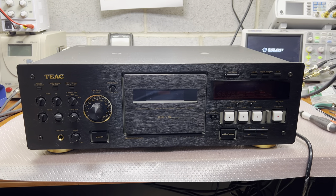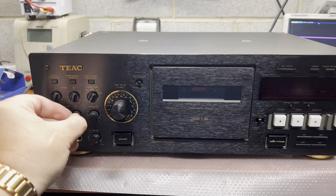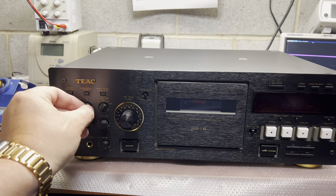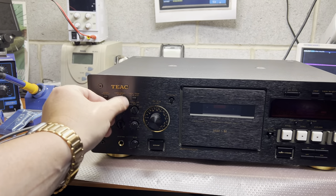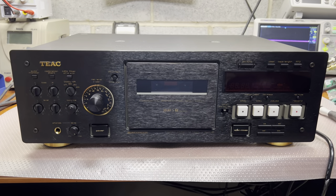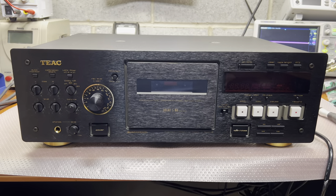Hello everyone. Today I've got for service probably the heaviest, largest, biggest, and probably the best deck from Teak. It's Teak model 8030.